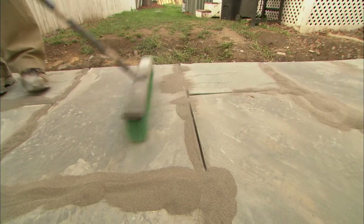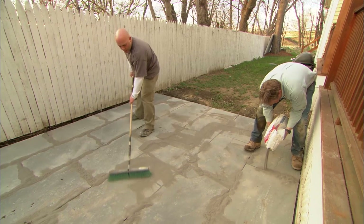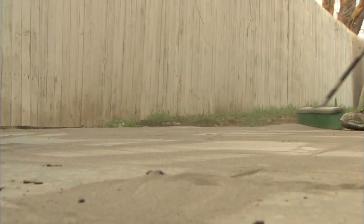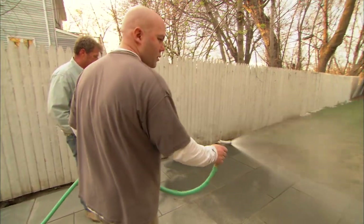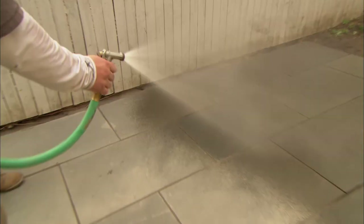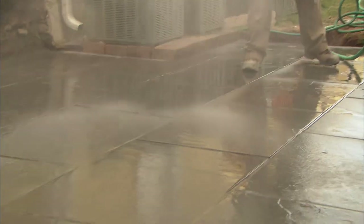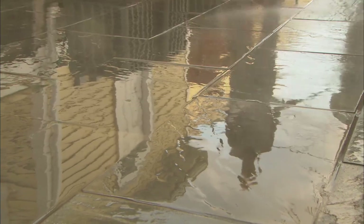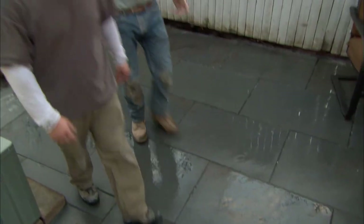Take the broom, try to work it in the joints. Make sure all the joints are filled right to the top. One thing about the sand, it's really important to get it off the surface of the bluestone. We don't want it sticking to that when we water it in. This is gonna activate that polymeric sand and it's gonna harden in the joints and lock everything together. We have to wait five minutes and then water it again and then we're done. Looks nice, huh, Joe? Sure does. What a difference with those joints filled in. Like grout. Yeah, exactly. Well, Joe, you wanted a patio, you got a patio. It looks better than anything I could ever imagine, Roger.